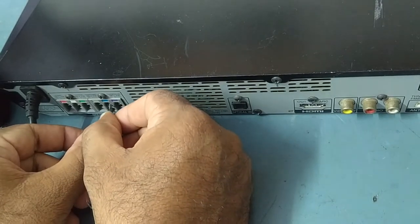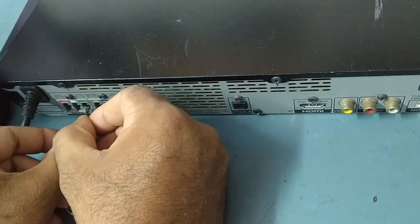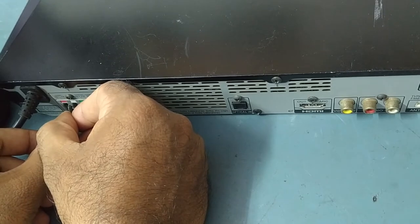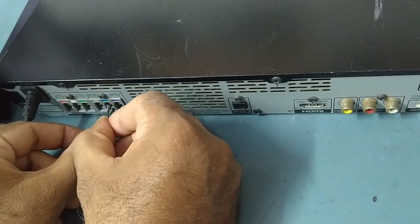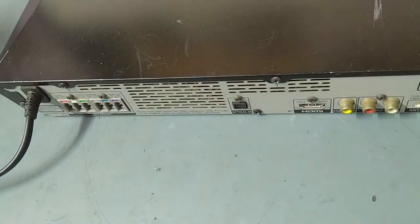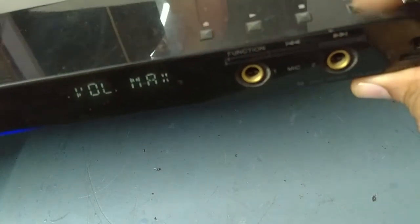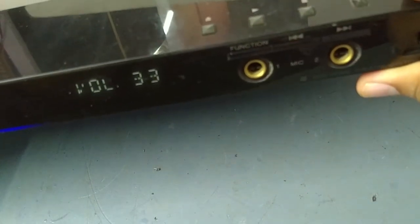See guys, no sound output — all six channels are not coming. Volume is full, as I showed you. It's working and volume is also full, but there is no audio. Maximum volume value but still there is no audio. Let's check what's the issue inside.